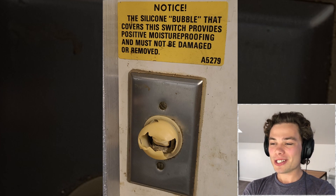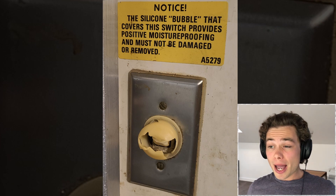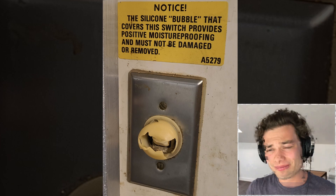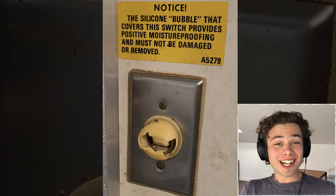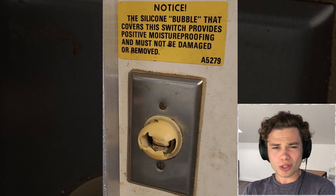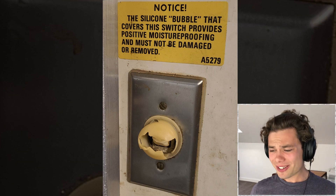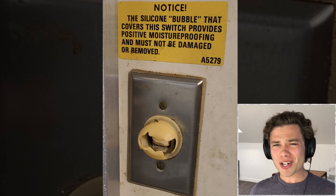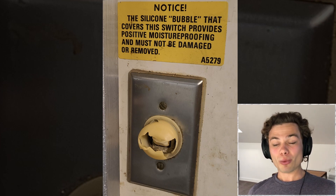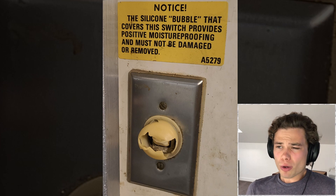Notice: the silicon bubble that covers this switch provides positive moisture proofing and must not be damaged or removed — exactly like it has been done right there. I wonder why this switch has to be so watertight. Perhaps it's in a really humid environment, so it would short out without that little bubble — exactly like it is right now. Just what kind of machinery needs that little bubble over it? At least they haven't done the dodgy thing and changed words with a Sharpie — no, they've just completely left it because you can so clearly see it doesn't exist there anymore. That light switch certainly doesn't look like the newest — it looks rusted inside, meaning it's been off for quite a while. Unless the entire circuit has been decommissioned, I can only imagine it's been working just fine for however long. It seems to be functioning fine without it.